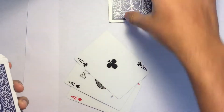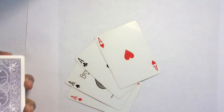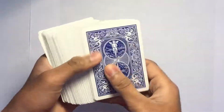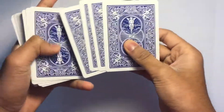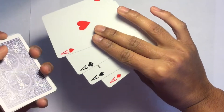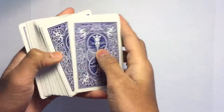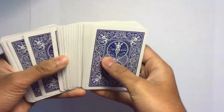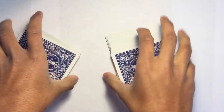This trick is the same as the one before but it's for a higher audience because it's a little bit more complicated. You take four cards that are the same — I chose eights — and put them on the top before you go to your spectator. Then you shuffle it for your spectator.